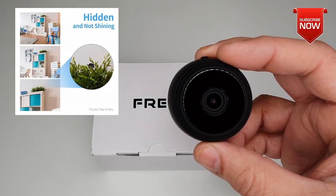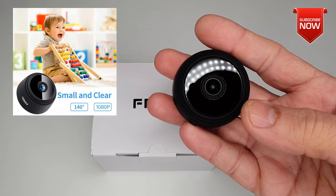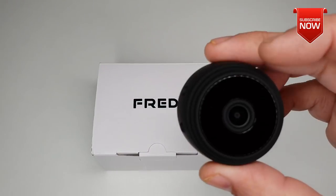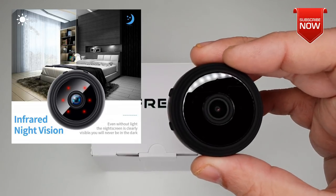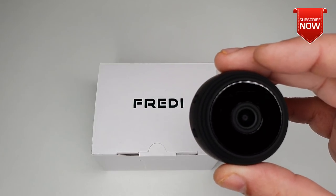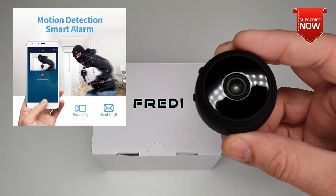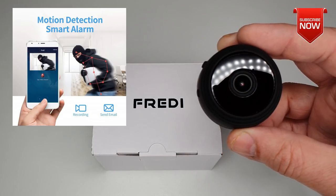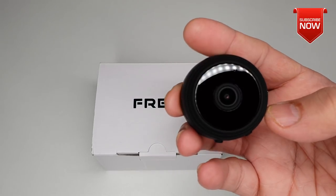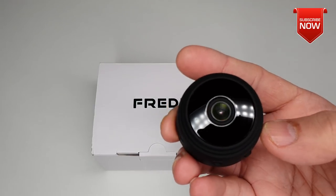From the design side, the camera is very small and clean, and comes with a 140-degree wide angle which covers quite a lot of room area. For night vision, the camera comes with six infrared sensors so even in a pitch dark room you should be able to see something clearly. It also has a motion detection feature which will enable it to record footage or send you an email notification using the provided app.